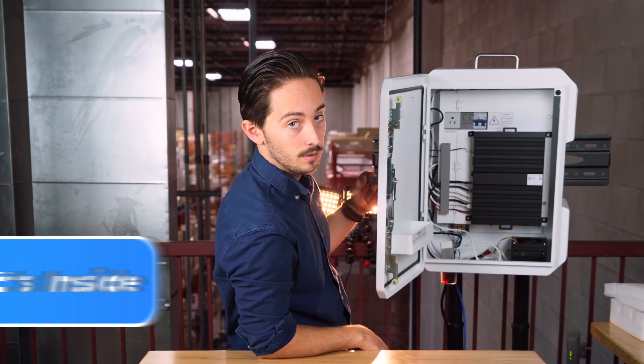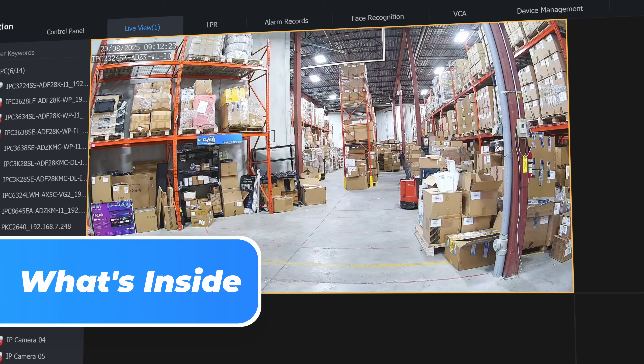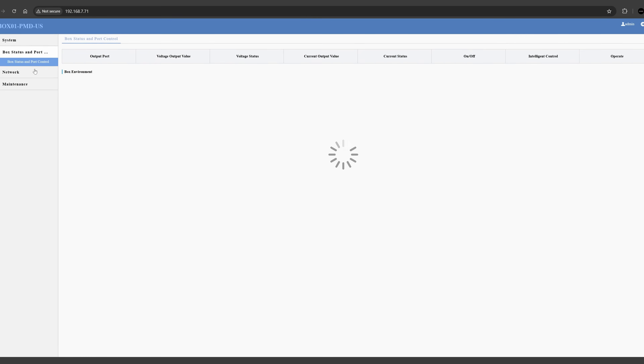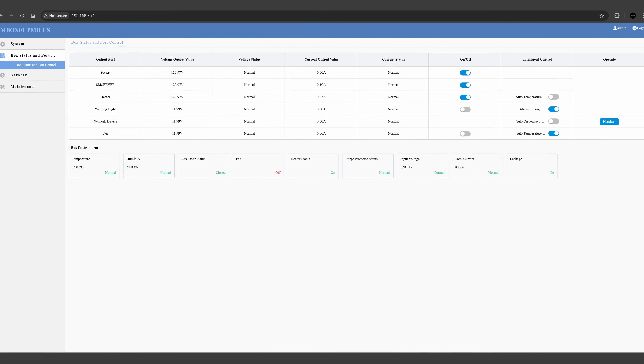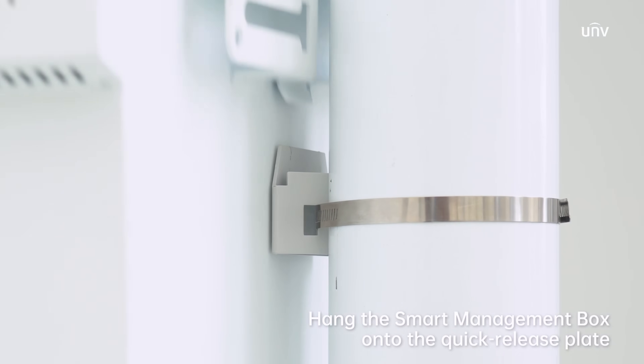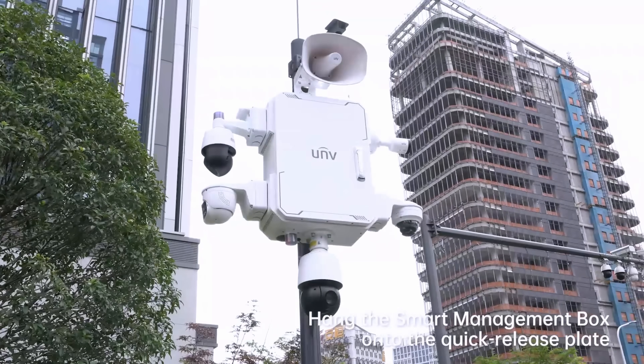Inside is an integrated 8-channel IQ NVR that you can manage and record IP cameras from anywhere, plus smart power management that lets you switch and restart ports as needed. Add an SSD up to 4 terabytes and you've got long-term on-site recording without extra racks or shelves.